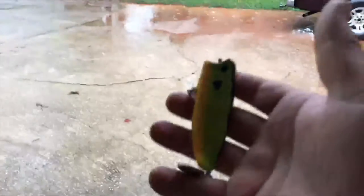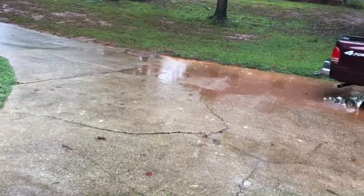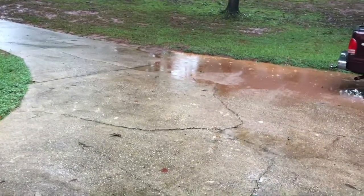I was really trying to get out there and test out my new lure, but as you can see it's still raining pretty good out today. If it slows down, maybe I can get some footage of it actually in the water.